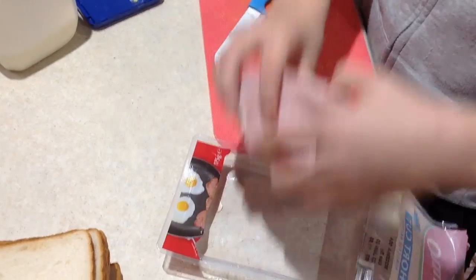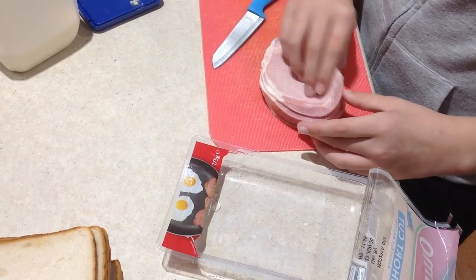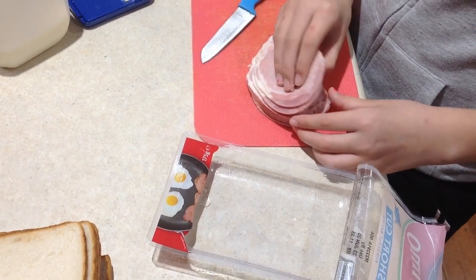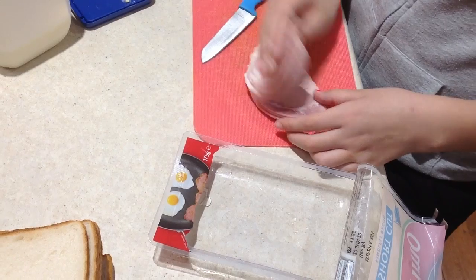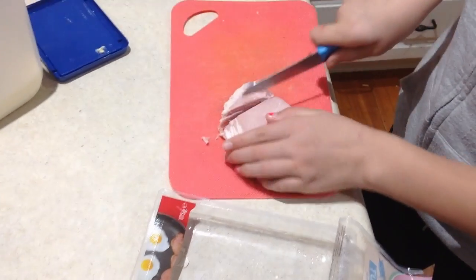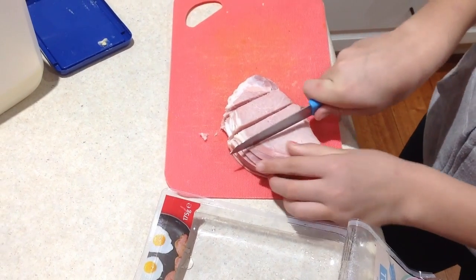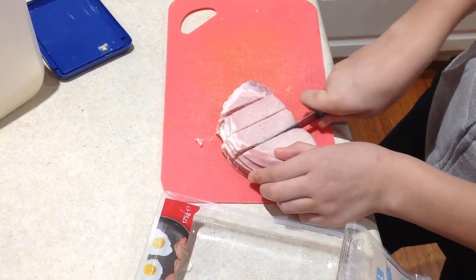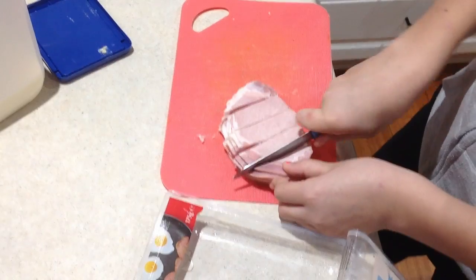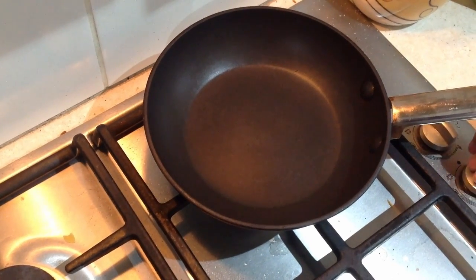Before you start cooking your French Toast, you need to prepare the bacon. Pull apart the bacon and cut it into strips. Turn on the fry pan and then put the bacon in.